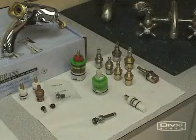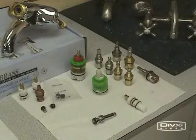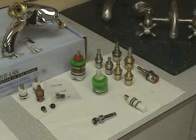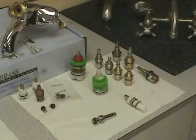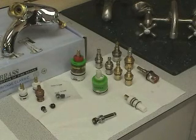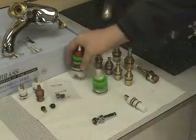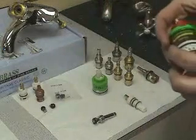The next cartridge we're going to review is the pressure balanced valve cartridge, which is a very high quality product made by Kingston. The pressure balance valve is required in most new construction and remodeling by code to avoid the sudden shock of either hot or cold on whoever is taking a shower.